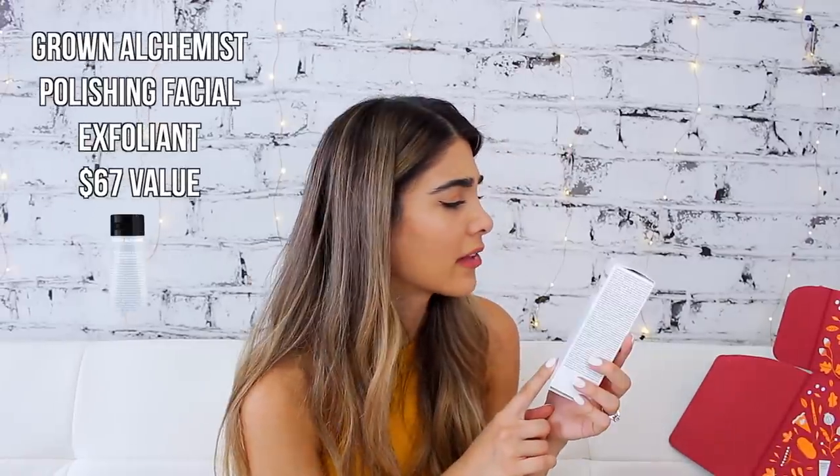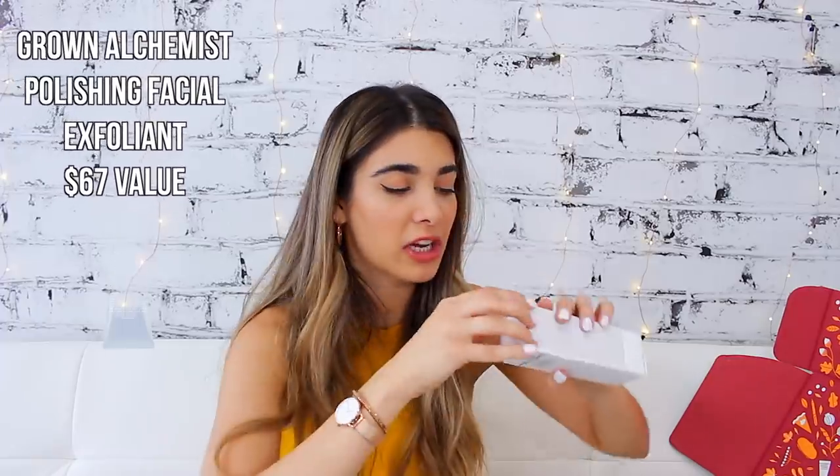The last thing I see is the Grown Alchemist — I've actually heard of this brand before. This is actually a pretty full-sized product — holy crap, this is worth $67! It's the Grown Alchemist Polishing Facial Exfoliant, Pink Grapefruit and Glucomin Extract — a gentle exfoliant for dry skin to reveal a radiant and moisturized complexion. Now that it's going to be getting cold with fall and upcoming winter, I always have really dry skin in winter so I'm pretty excited to use this. You also have an option to get the Hydro Repair Day Cream or the Hydro Restore Cream Cleanser from the same brand.